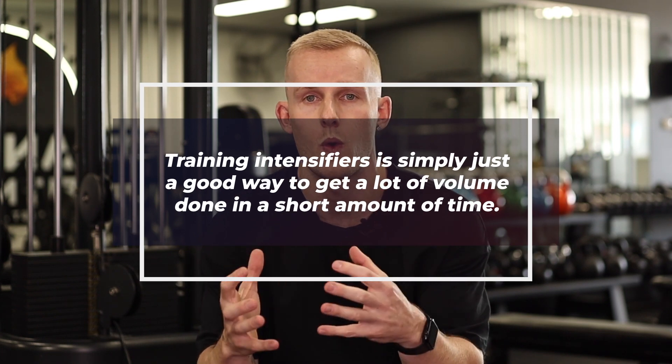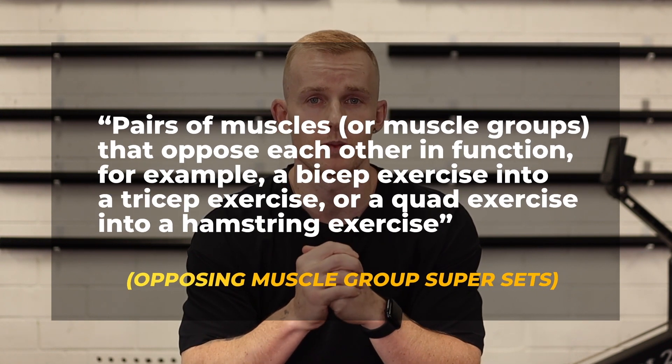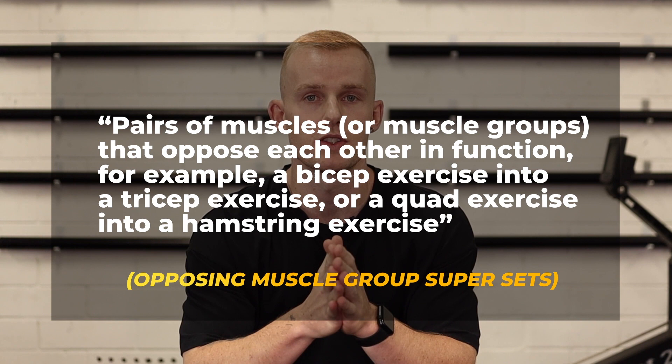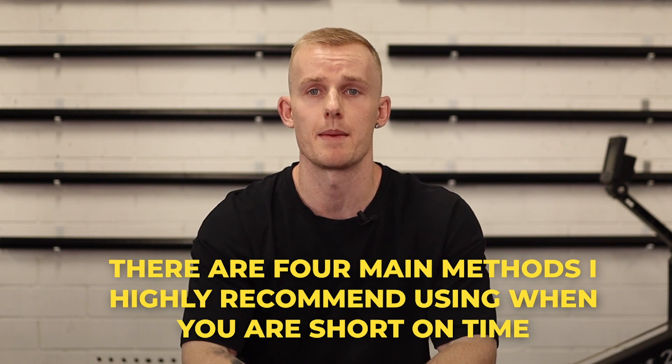The fourth thing is to use training intensifiers — a good way to get a lot of volume done in a short amount of time. Examples include drop sets, rest-pause sets, and giant sets. One method I highly recommend is opposing muscle group supersets. The reason I'm a big fan of these is that you won't fatigue the working muscle as much — it's not like supersetting biceps with biceps, which will just cook you.